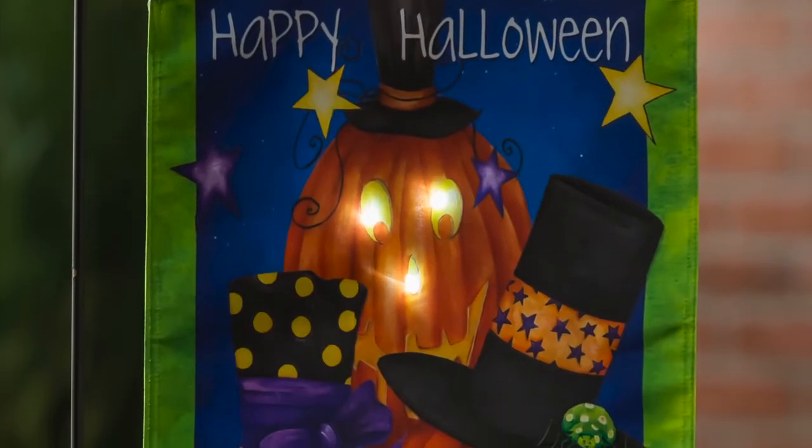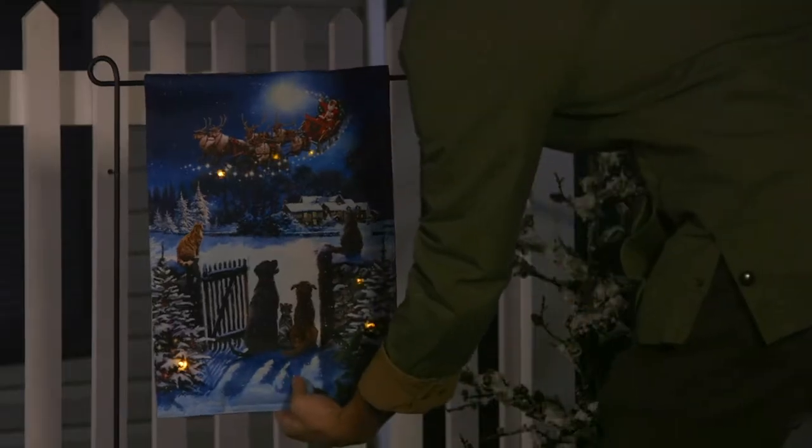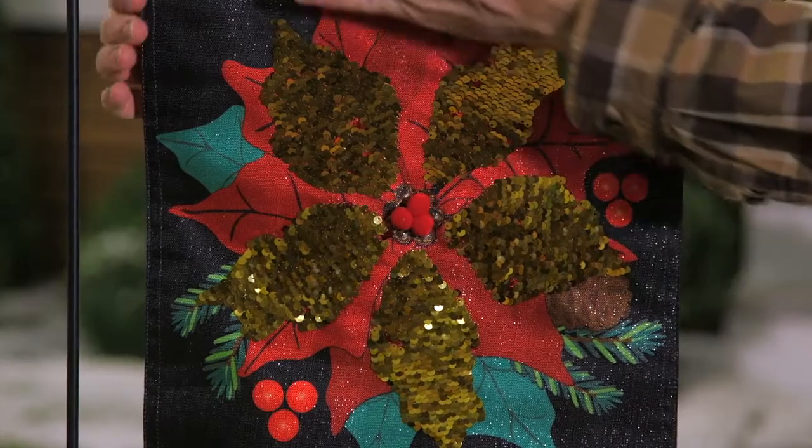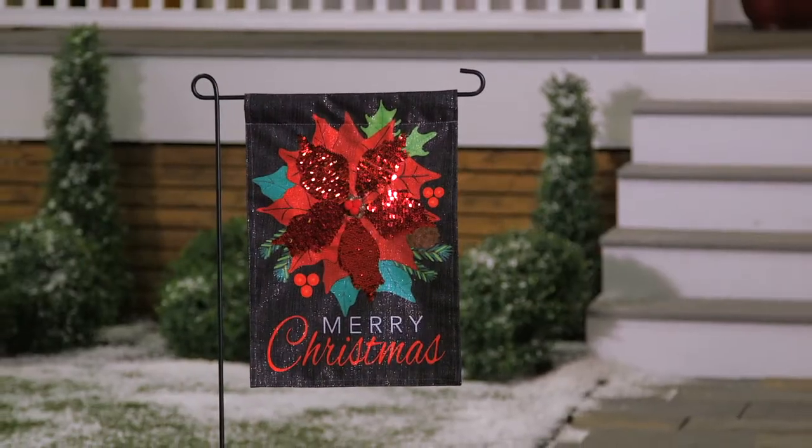We also continue to support additional technologies, like our solar-powered LED flags, as well as new interactive design elements, like the reversible sequin effect, with new designs for the fall holiday season.